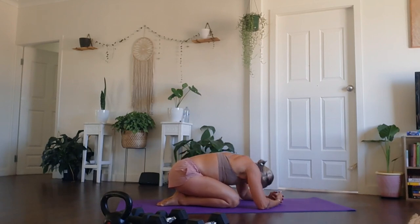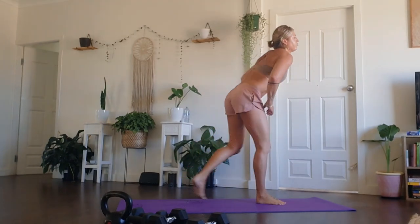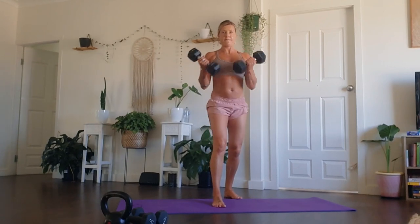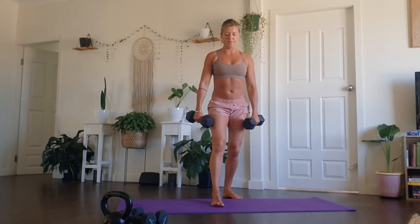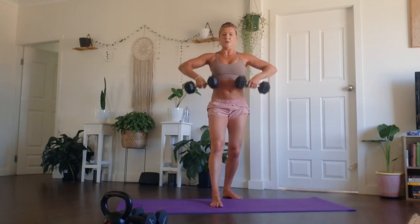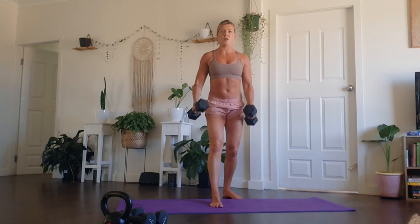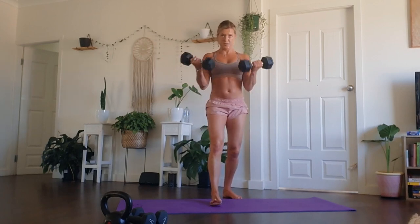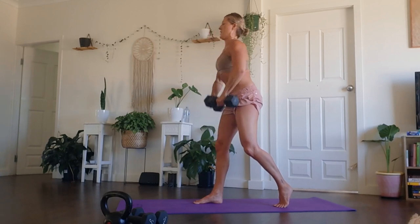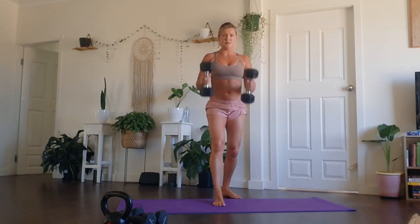Bigger rest here before we pick up those weights to go into our stacking combination of one bicep curl and one upright row. Breathe in, breathe out. When you feel ready, we're going to start to pick up our weights. We have approximately 80 to 90 seconds worth of work here. So when you're ready, go in your own time — you don't have to match me. Work on your form, making sure we are not swinging those weights.